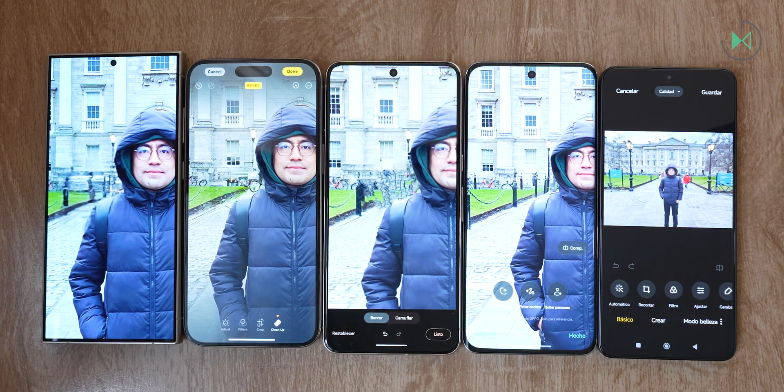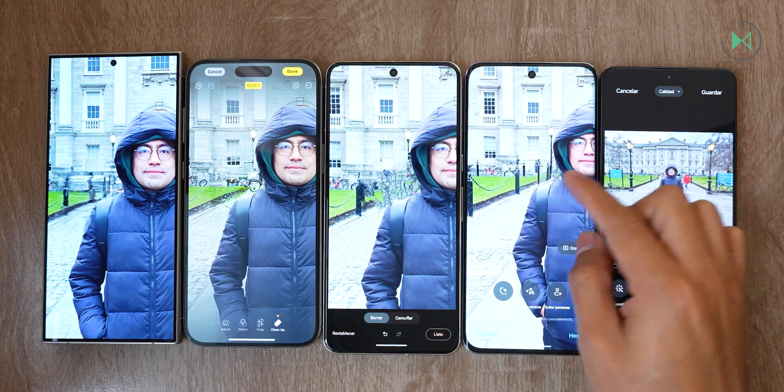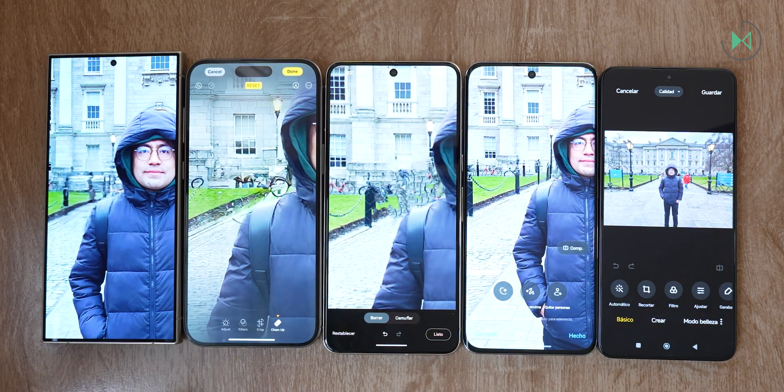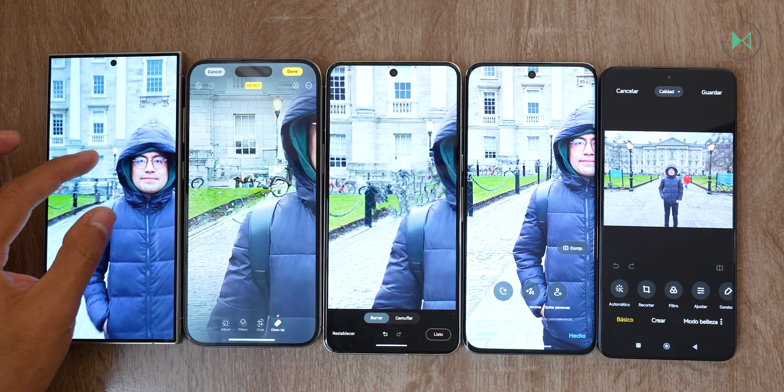I'm going to zoom in on these other devices so you can see the result each one is giving us. Oppo, I think, has done a perfect job at this point. We didn't consider it a protagonist in this comparison, and look — it's giving us an excellent result. Pixel didn't fill in very well. iPhone seems to have created a slightly strange artifact, and Galaxy has a bit of a swept result. So that's where we stand so far.